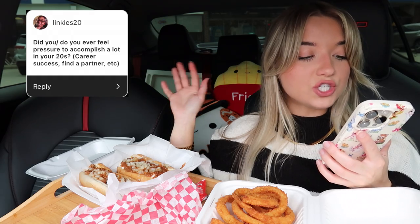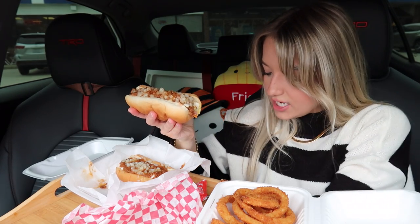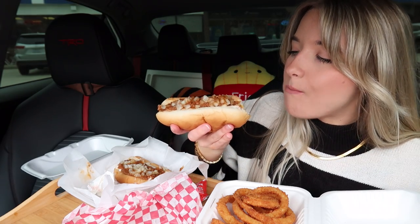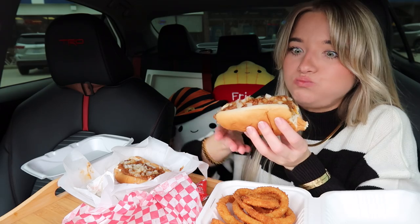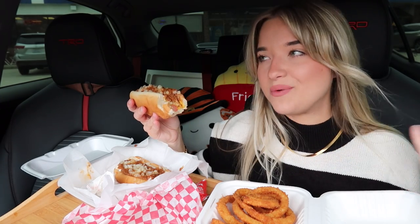First question: did you or do you ever feel pressure to accomplish a lot in your 20s? I included this because I feel like a lot of us can probably relate — relating to career success, finding a partner, etc. Let me take a bite of this hot dog. That is delicious — oh my gosh, that is an A1 hot dog right there. I think they were only $2.80 each, which is not bad.